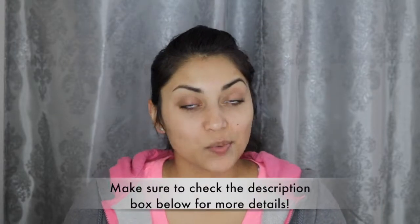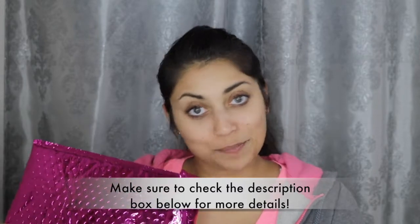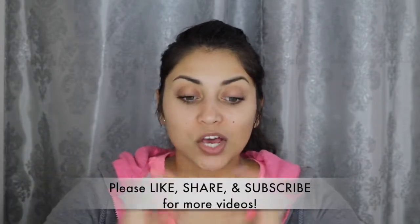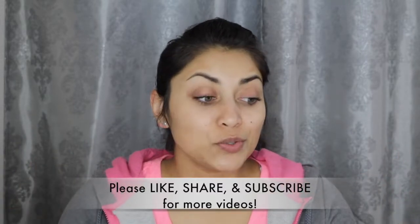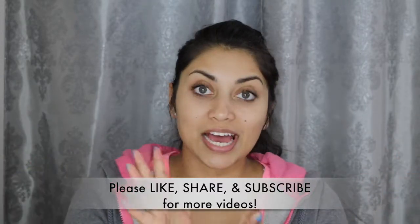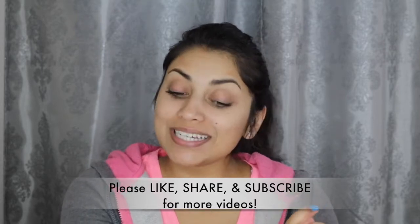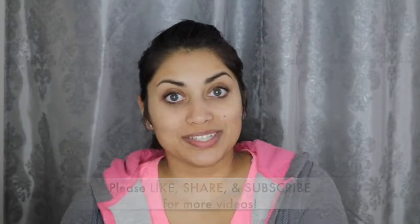Hey guys! Welcome back to my channel. So today I wanted to do my Ipsy bag unbagging for you guys. I'm actually going to work out with a friend very soon, so I thought I would film this video for you guys very quickly. So let's just jump straight into it.